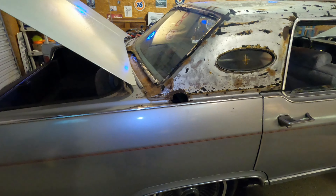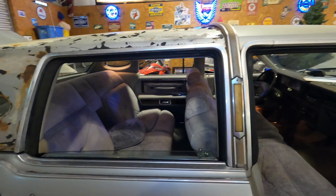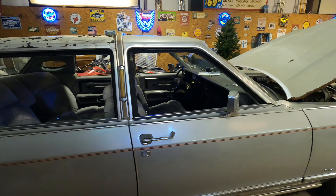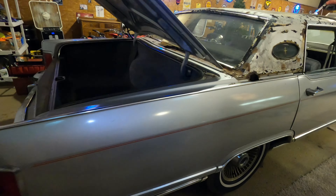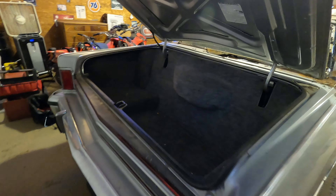We're gonna take care of all that. There's a lot of chrome on this car as you can tell — chrome, polished aluminum — and I'm gonna polish all that. Some of these pieces are chrome, the bumpers are chrome. I'm going to try to restore them.